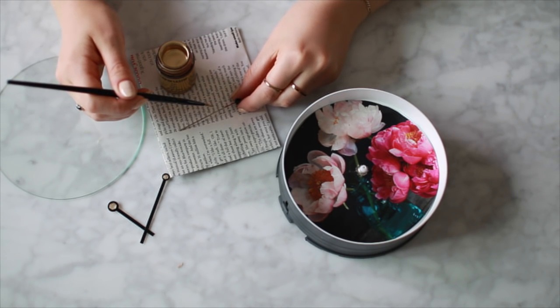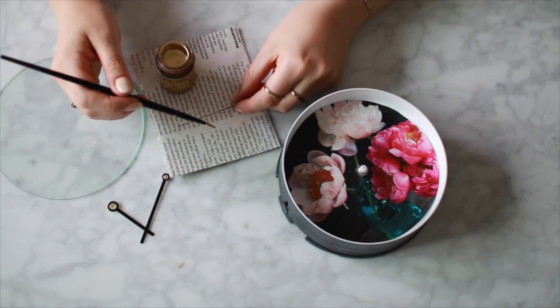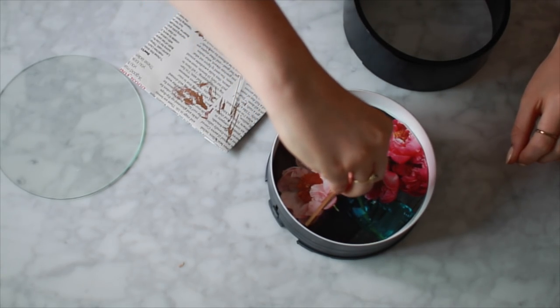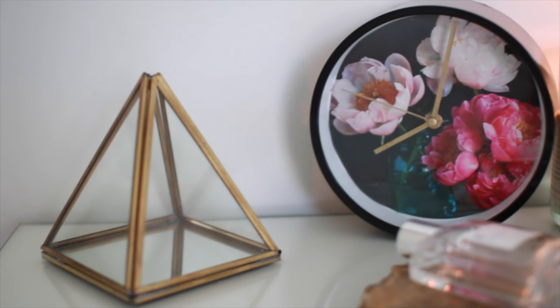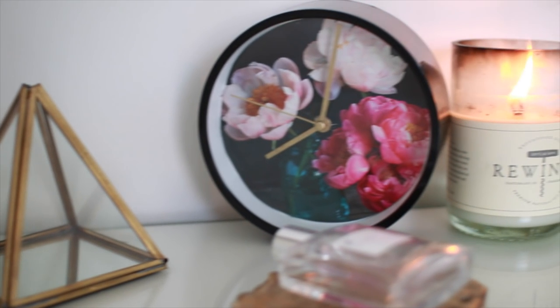Once everything fits properly, add dabs of glue to make sure the photo stays in place. The last step is to paint the hands of the clock a gorgeous gold — I used gold leaf for this. Once they were dry, I popped them back onto the clock and reassembled it. I love how easy it was to transform this clock using items you already have around your house.